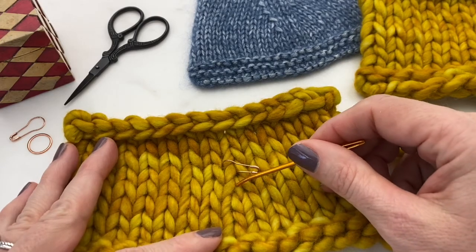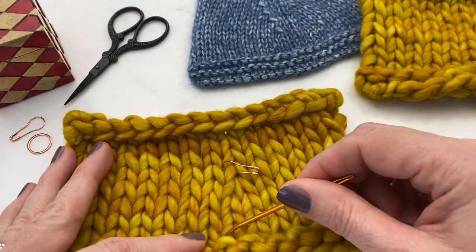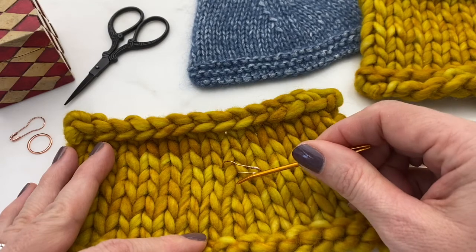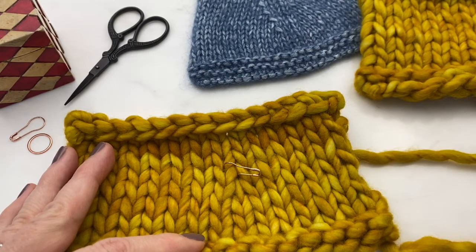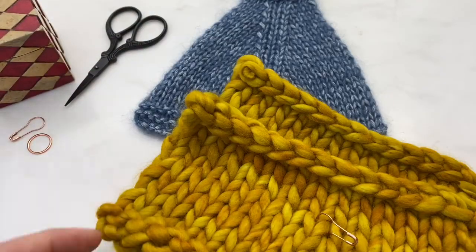Here is our knit two together stitch, which tucks under there a little more cleanly. We can see though it does take a little jog to the right — it's a right-leaning decrease. So that is knit two together and slip slip knit, two very popular decreases.